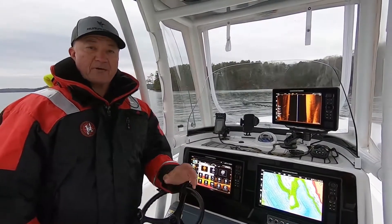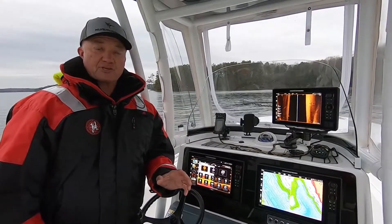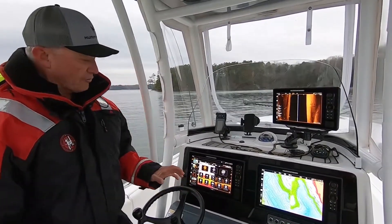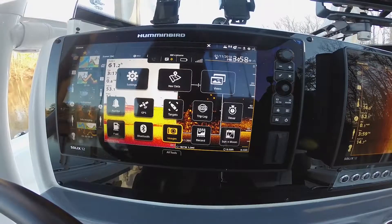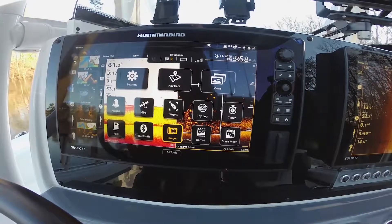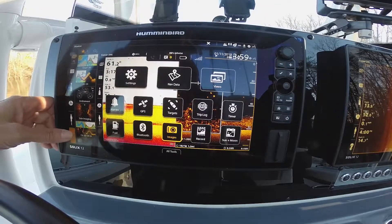Hello, I'm Bill Carson with Humminbird, and today I want to give you a little glimpse of the new UI for the Solix Gen 2s. We're out here on the water today, and as you can see, the screen is very user-friendly. All of your data and all of your opportunities are right here on the screen, including the sidebar.